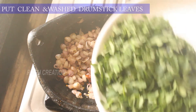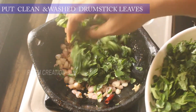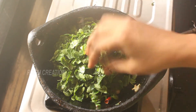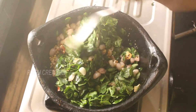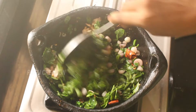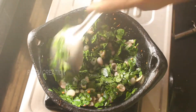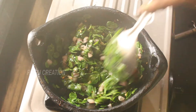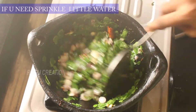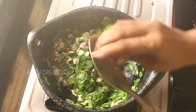We will clean the vengai thawad. We have to cook it with water. Now we will put it in the oven.